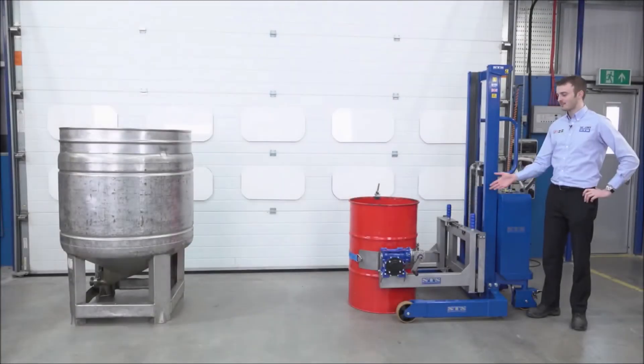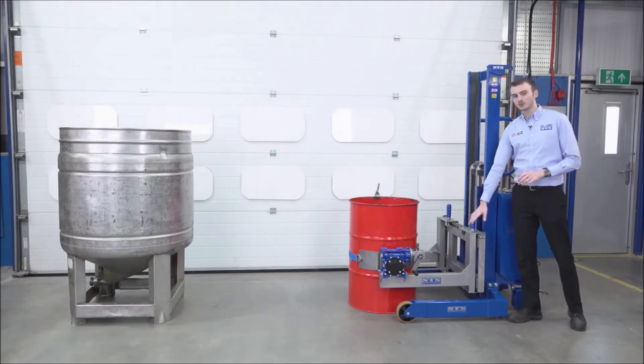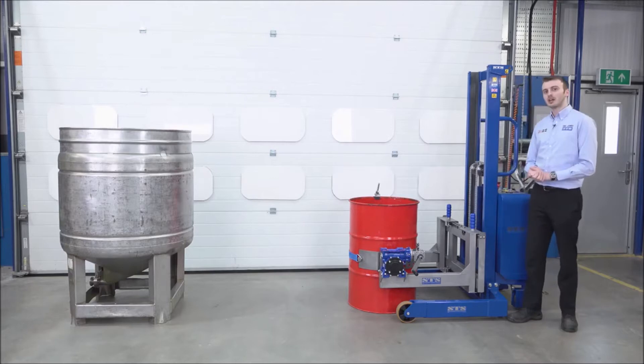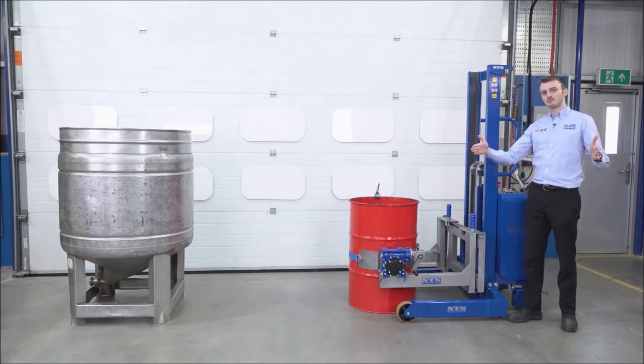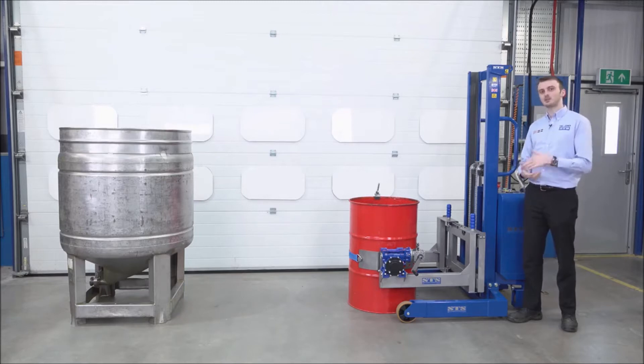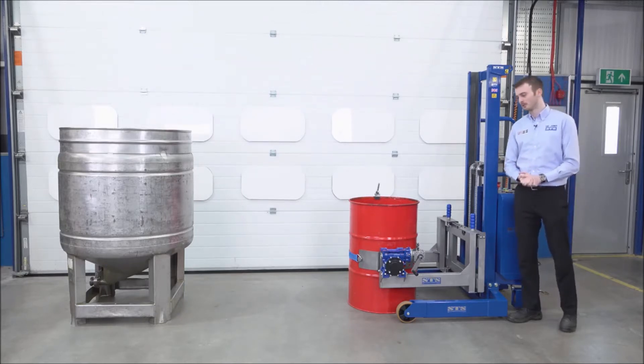We now have a red open top drum secured into the head. This rotator head is adjustable from 350mm diameter drums up to 600mm diameter drums. This generally means it can handle 50 litre up to 220 litre drums, again steel, plastic, or fibre board.